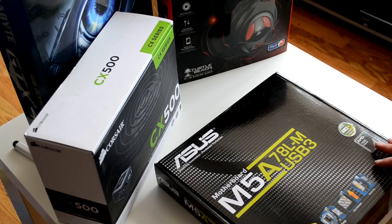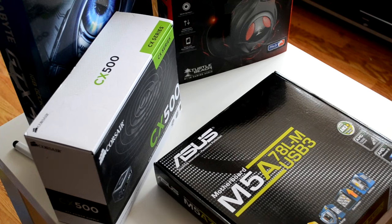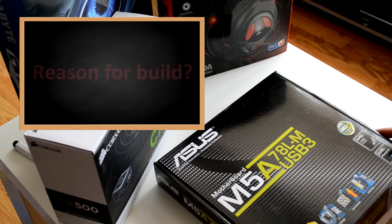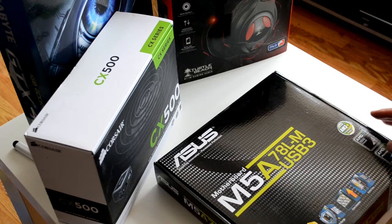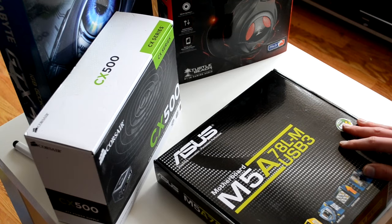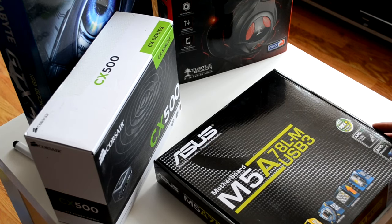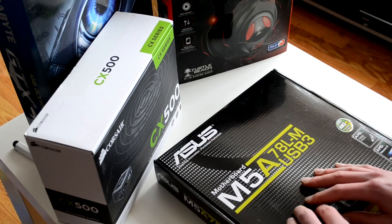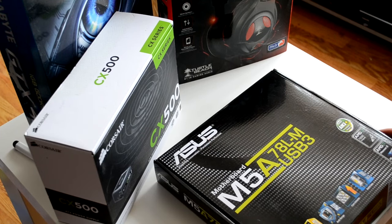Before you start buying any of your components, what you need to really take into consideration is just what exactly it is you want your computer to be used for. In my example, I'm going to be using the idea that a customer would like a medium to low-end gaming computer. All of the components I'll show you are really what you would need for that purpose, and of course you would base your purchases on the needs of the customer or yourself. So that's the purpose of the rig out of the way.